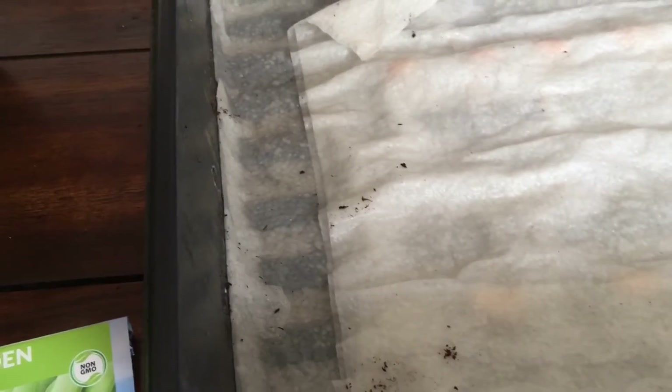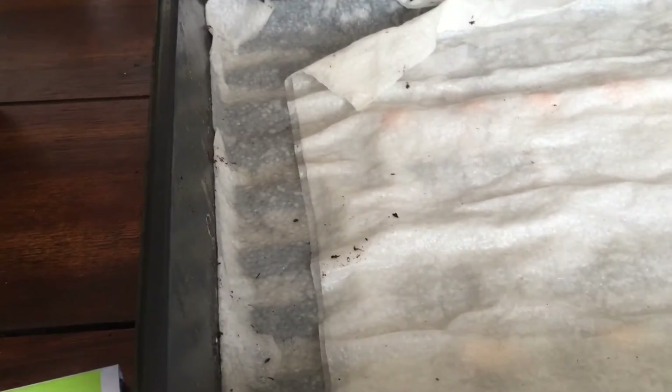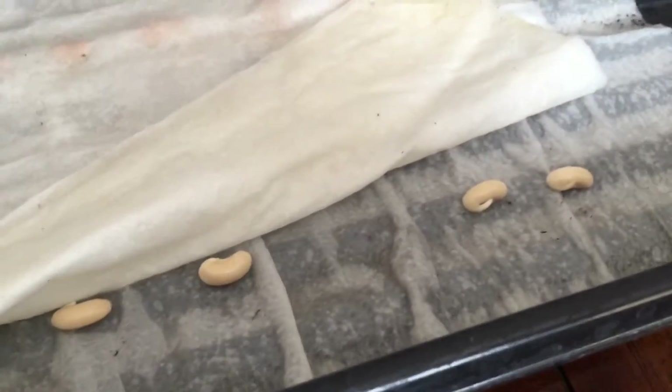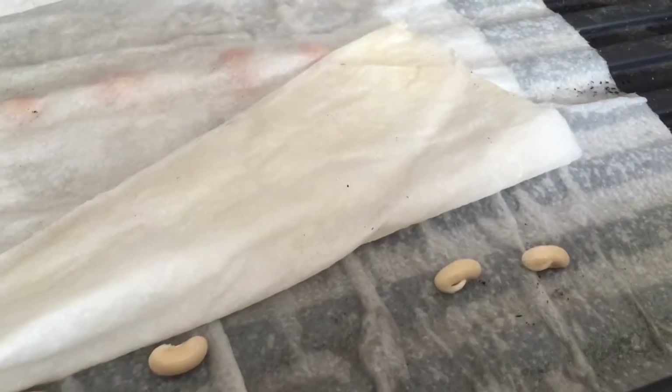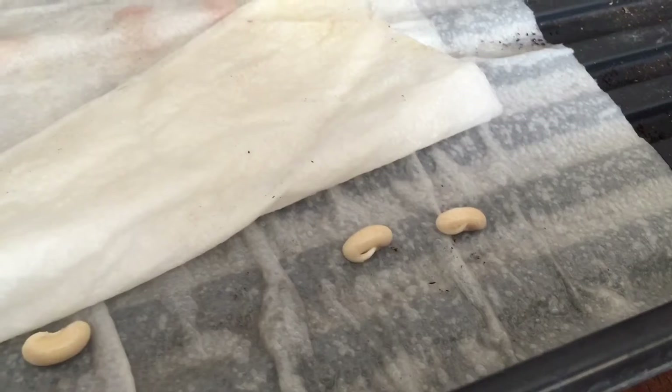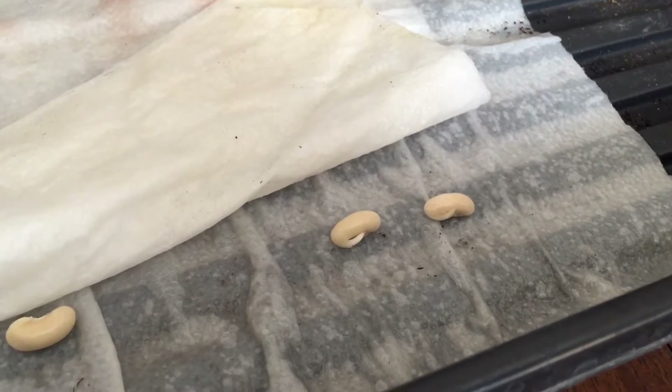So here I have my target beans. I'm going to plant six of them, and they have been soaking. I had them soaking — I think it was two nights ago — I literally just chucked beans into a small thing of water and left them to sit for about 12 hours.